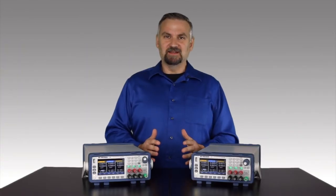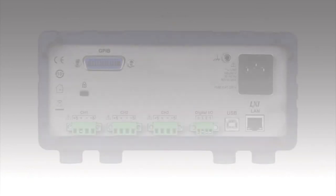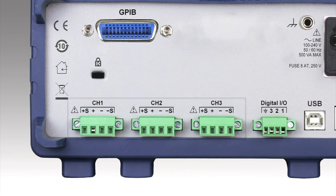In addition to having many benchtop capabilities, this series also has many features for system integrators. Looking at the back panel, you'll find modern remote control interfaces like LXI compliant LAN and USB TMC included standard, while a GPIB option is available. You can also see the individual outputs with remote sense for each channel.